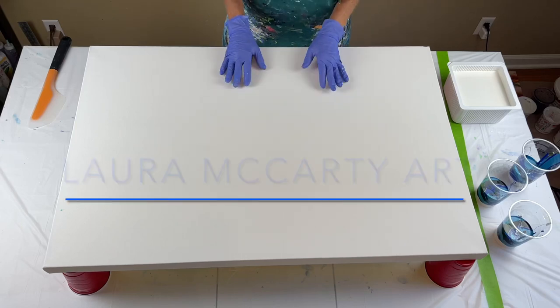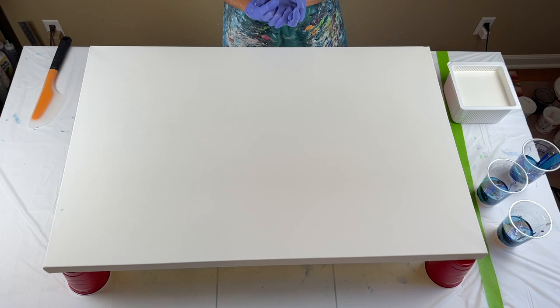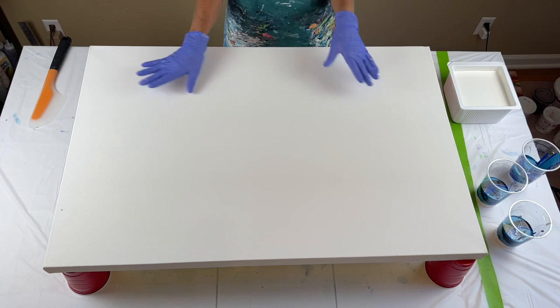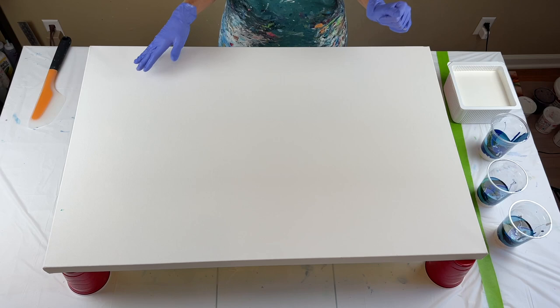Hello everyone. Thank you so much for joining me today for another video. If you're new to my channel, I appreciate you being here. I've got a couple of things that I wanted to try. One is I'm using house paint as my base coat, which I've never used before. I do have it mixed with Amsterdam titanium white, just so it would bind better to the canvas. This is a two-foot by three-foot canvas — the largest canvas I've worked on — so hopefully it will go well.